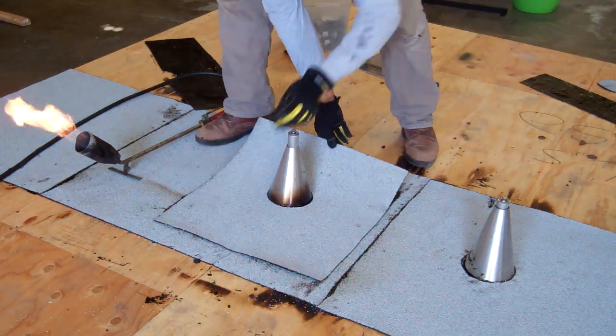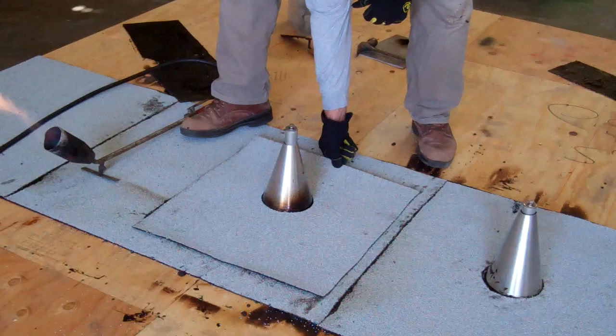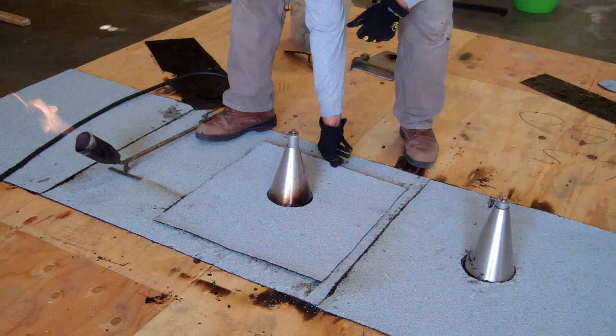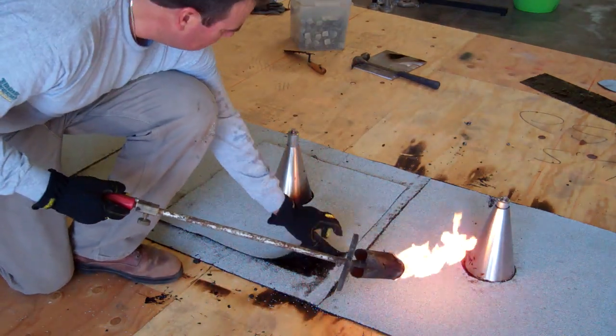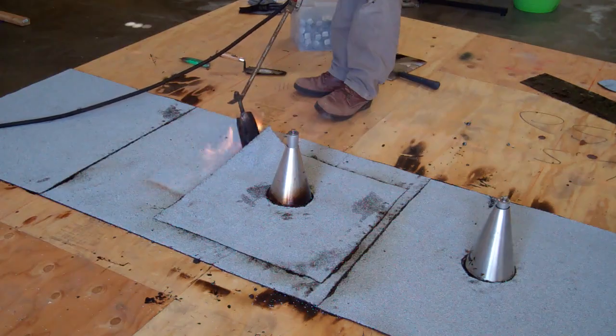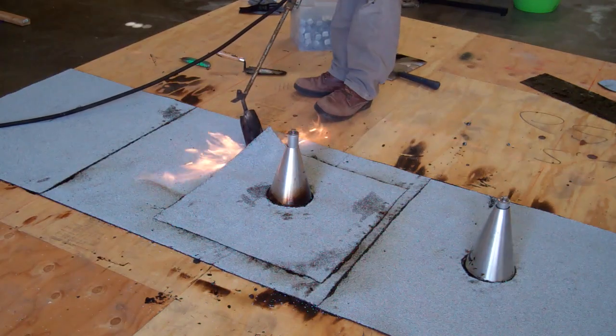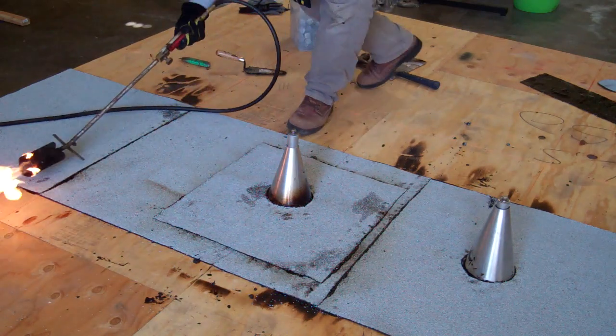Finally, place a large piece of modified bitumen torch-down material over the flashing. This is called the cap sheet. Torch underneath the cap sheet, working from the center to the outside. Make sure that the last inch and a half is carefully adhered, because this is the area most prone to leaks.